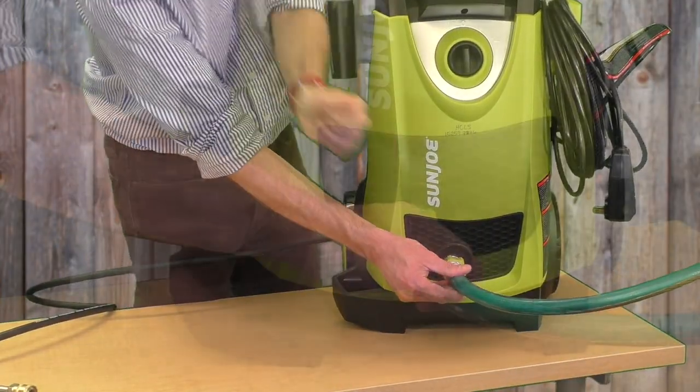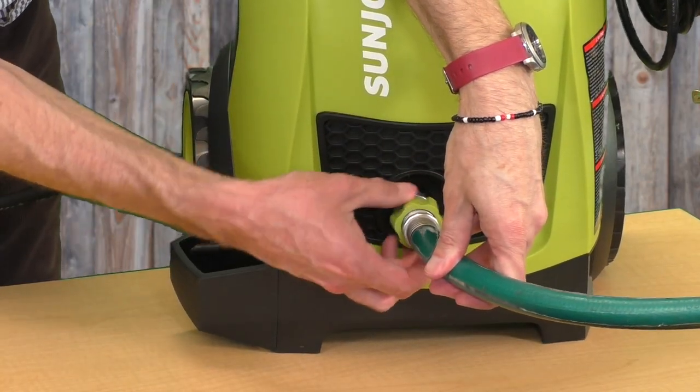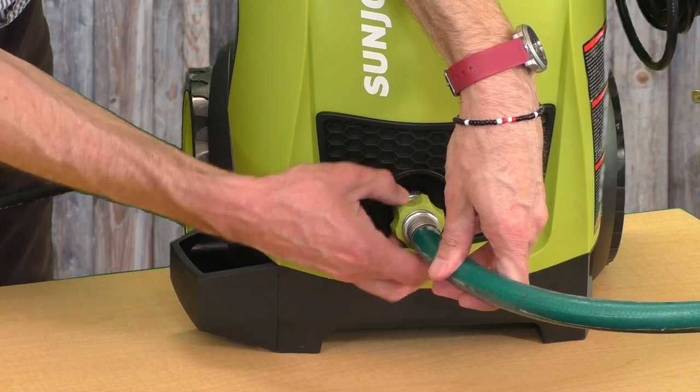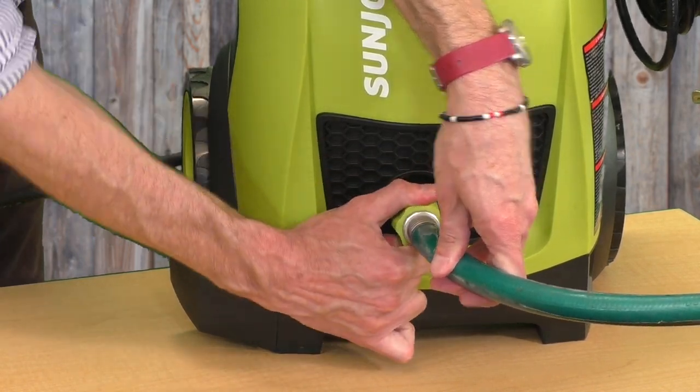Next, connect your garden hose to the water inlet on the front of the pressure washer. The adapter here has threads on the inside to fit onto your garden hose. Make sure it's nice and tight to avoid leaking here too.